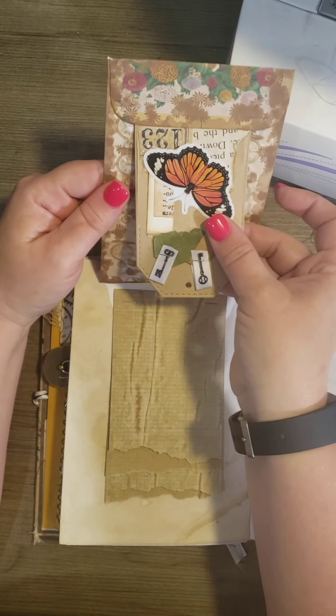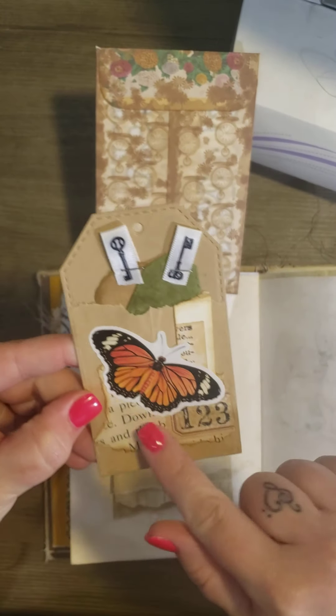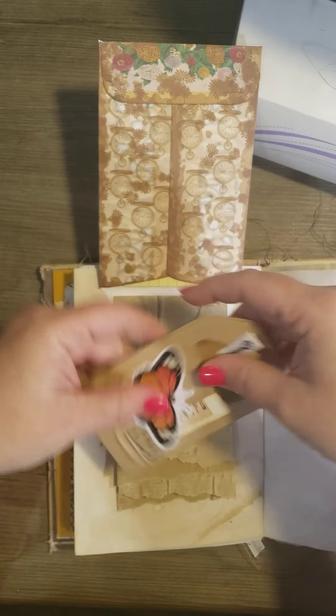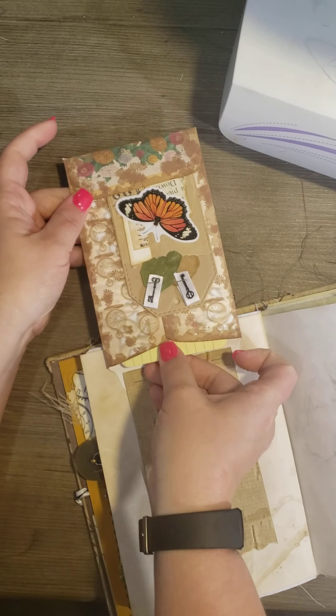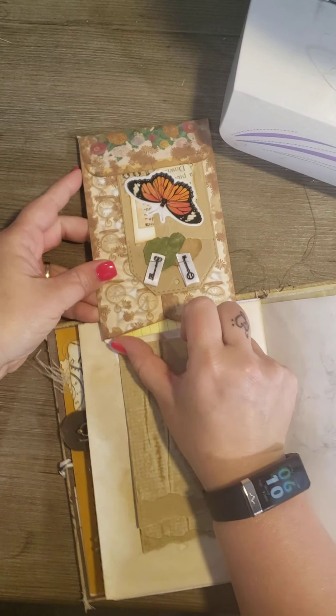I have a tuck pocket right here with a tag that has two little tags that come out of its pocket. And it just goes right back up in here. This also has some pink and yellow journaling cards.